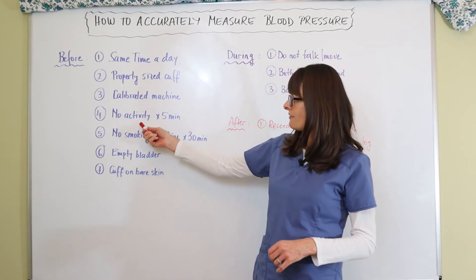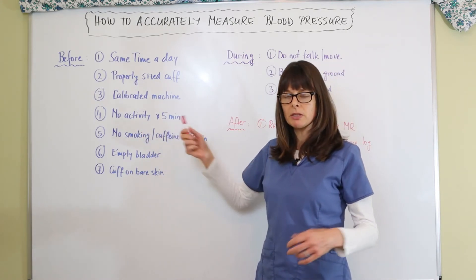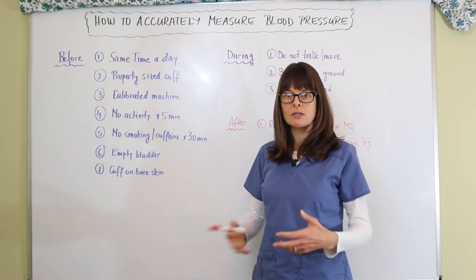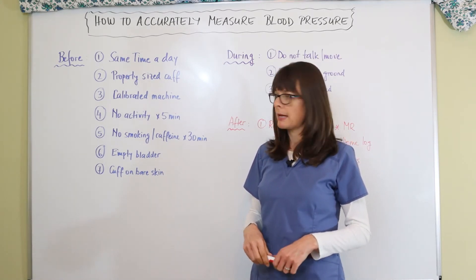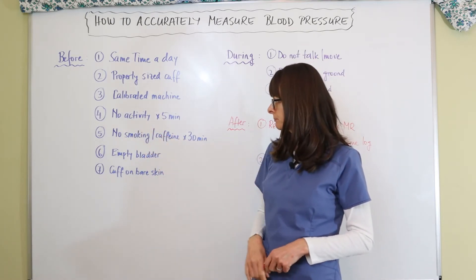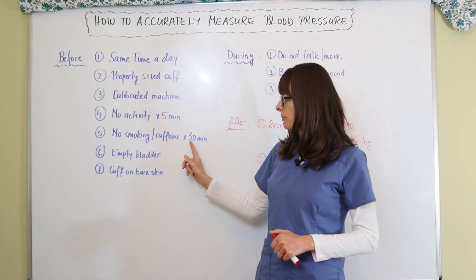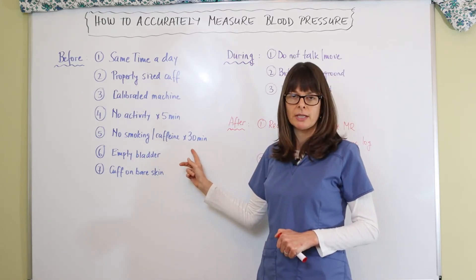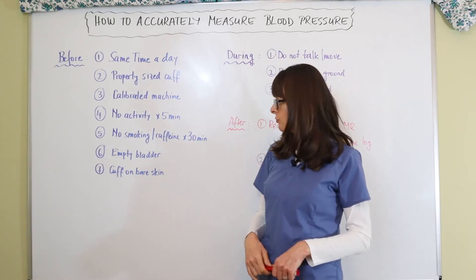It is recommended not to have any activity five minutes prior to measuring blood pressure, because sitting, walking upstairs, or any activity will get the heart rate and blood pressure up and the reading will be inaccurate. That also includes eating and drinking. Certainly we want to have no smoking or caffeine consumption for about 30 minutes prior to taking the blood pressure, because those can also give us inaccurate readings.